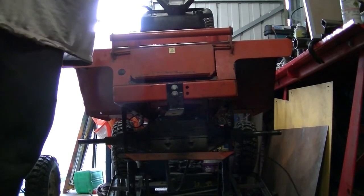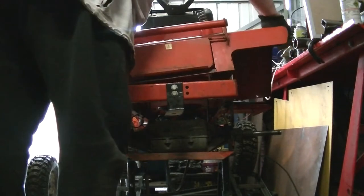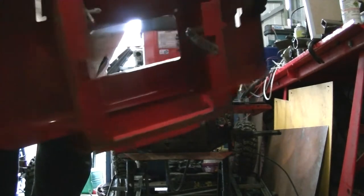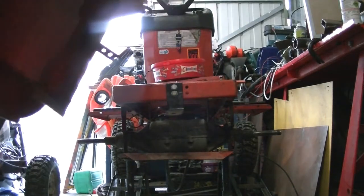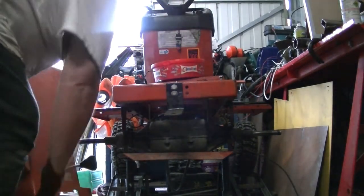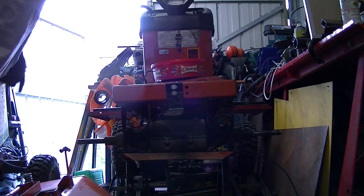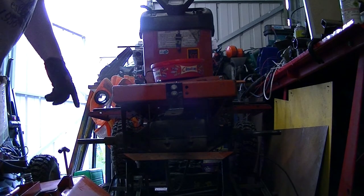Right, so in theory this just lifts off and we should have the chassis left. There we go. I'll show you underneath just so you can see it. I don't know if you can see it or not, but as far as I know that's never been off. I've been against this — I can't get underneath to do these parts on this side.